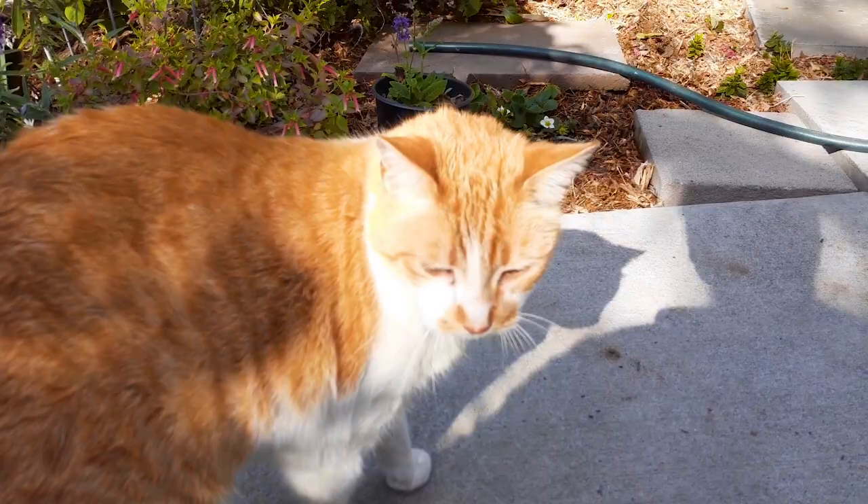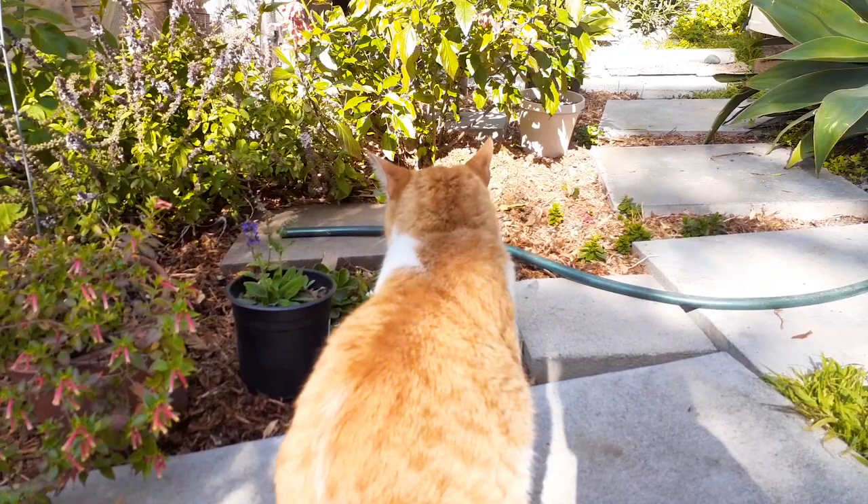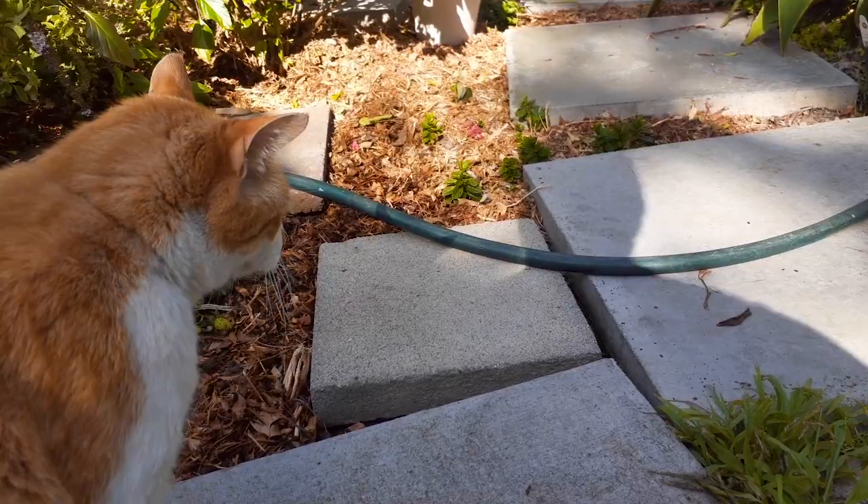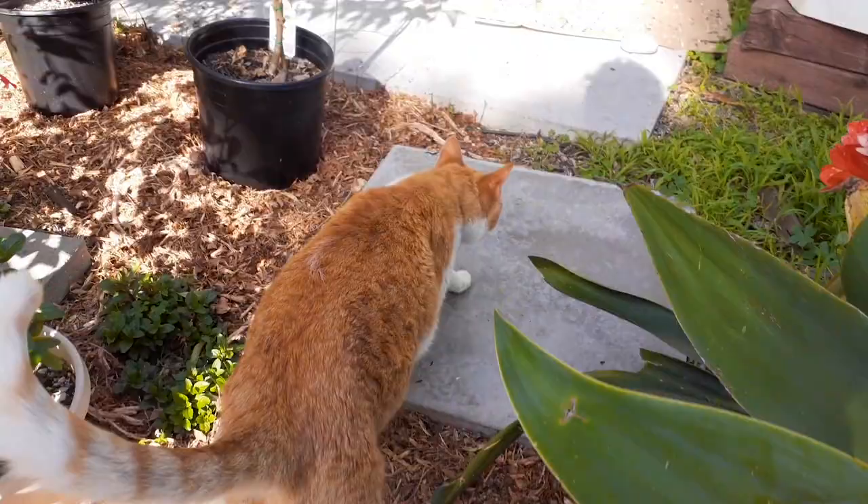All right, today we got a cool episode for you. I planted potatoes a while back, about three months ago — just buried some old rotting potatoes. It was a russet potato. Let's go over here; I'll show you where the potatoes are.